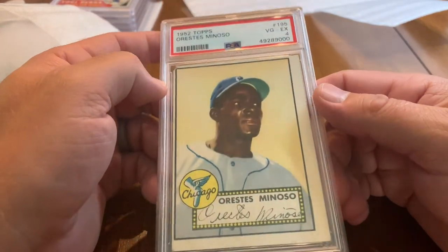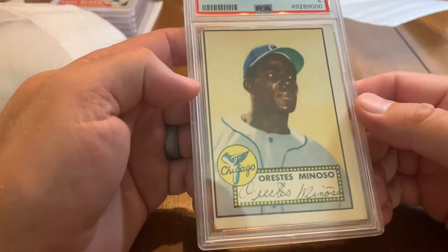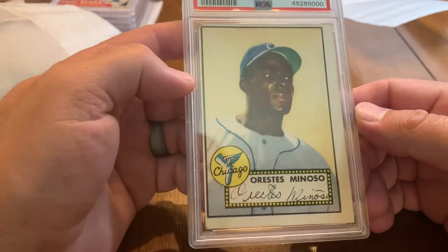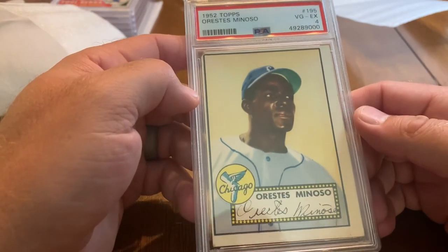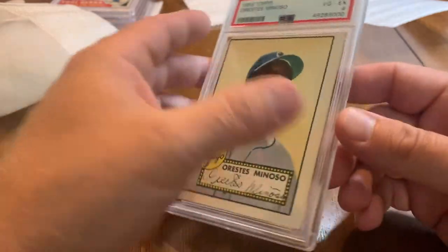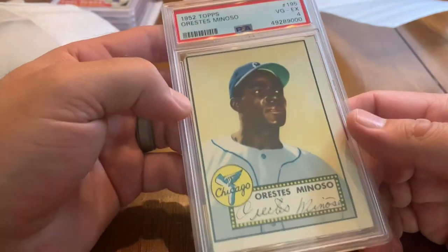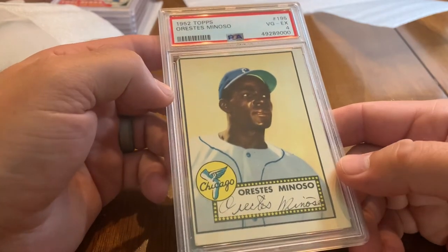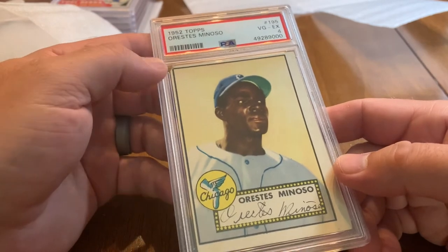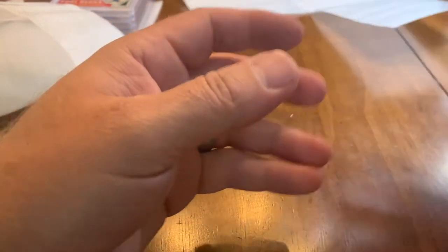1952 Topps Orestes 'Minnie' Minoso — that's a really good grade for this card, a 4. Didn't see that coming. It's got a small chunk out of the corner and it's clearly off center, but this is someone I think will go into the Hall of Fame very soon. This is his rookie card from the very first 1952 Topps baseball set. Just to think this could have been in a pack with a 1952 Mantle — tremendous. I think this card will probably go up a tick in value once Minoso makes the Hall of Fame.